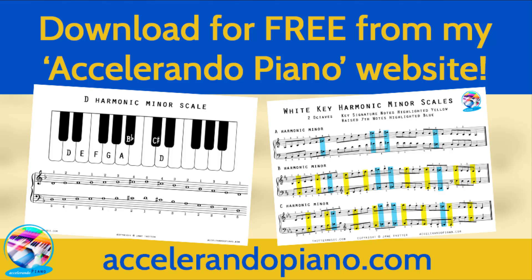I'll be using some scale pages which I've put together. These are free to download from the resources page on my Accelerando Piano website.